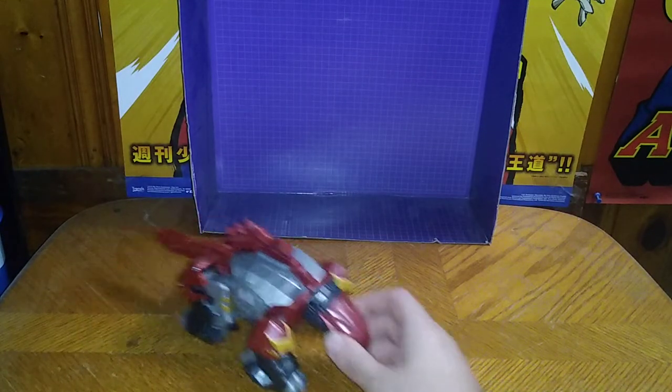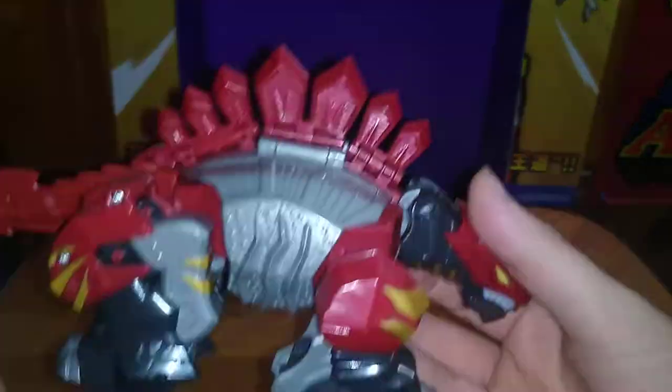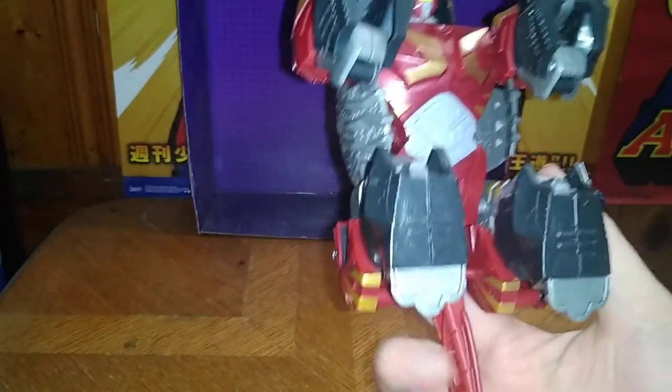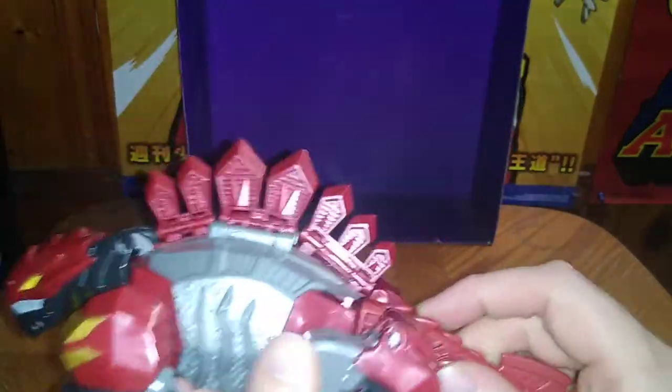Let's look at Bone Stego in his dino mode. Really nice painting, really nice sculpting with this figure. Not half bad for a Mars Converter, if I do say so myself. That's all there is to say for the dino mode — he's got visible head syndrome.